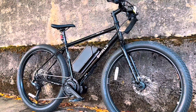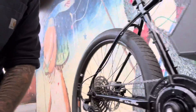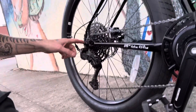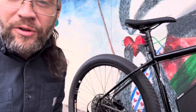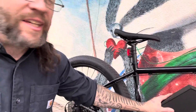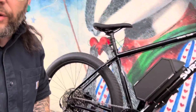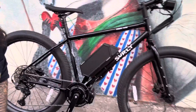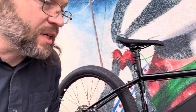It's got a mid-drive, so that power is going through whatever gear you put the bike in — the motor goes through that gear too, giving you a transmission with the motor power. This battery is 52 volts and can give a high discharge rating, so you're getting the best out of this motor.